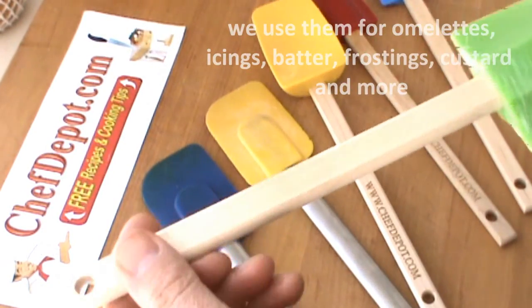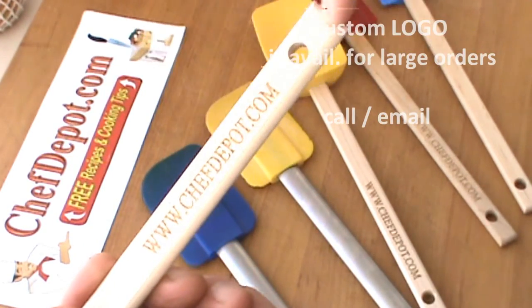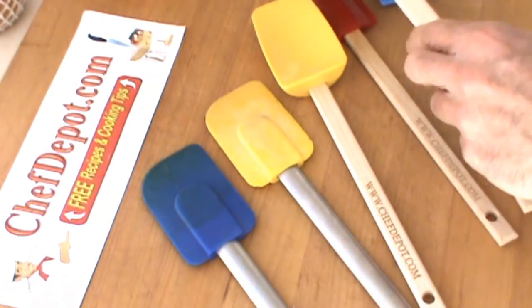Also for large quantities, they do embossing on them — you can put your company name right here if you prefer. Thanks for watching, have a great day!